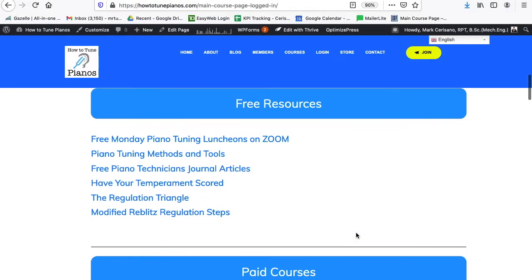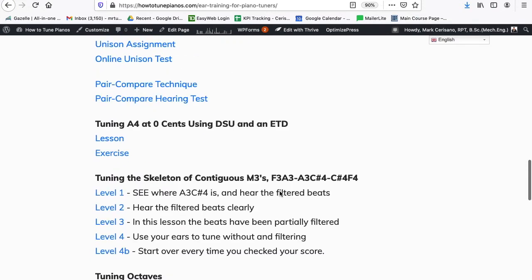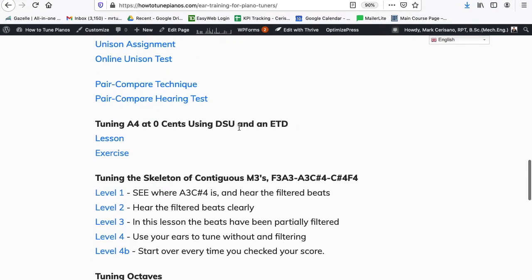The lesson is here in the ear training class. If you click here, go down to 'Tuning A4 at 0 cents using double string unison and an ETD.' You start with a double string unison that's out of tune.